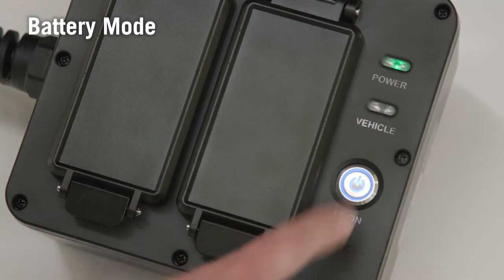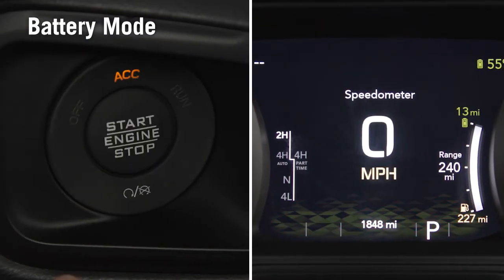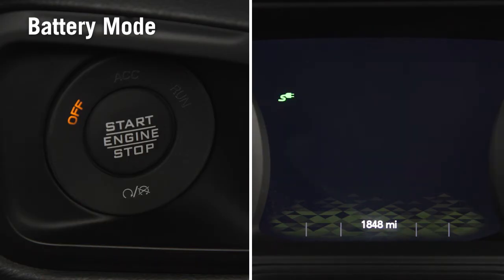Push the PowerBox AC on button. Once the PowerBox is on, you have the option of turning the vehicle ignition to OFF to extend the time the PowerBox can supply power.